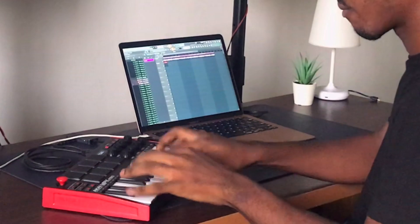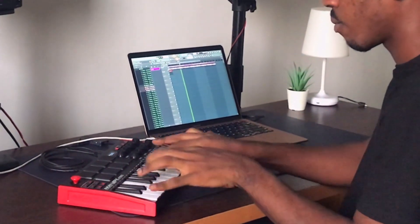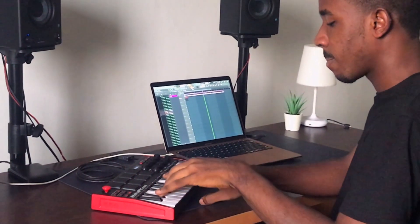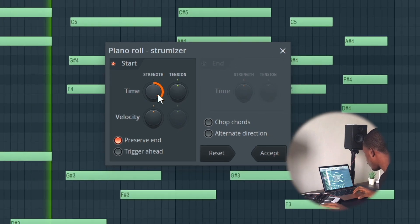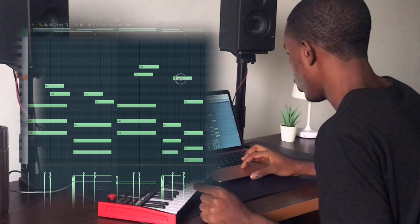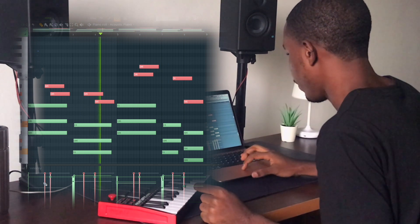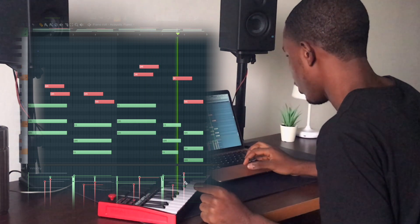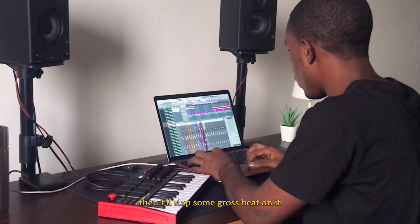I want to put some strum. Let's go. Yeah, yeah yeah yeah yeah. So this canta melody that they made, then slap some gross big down him.